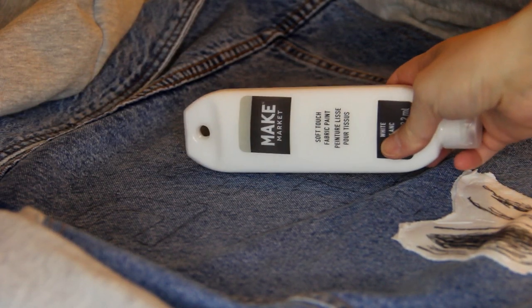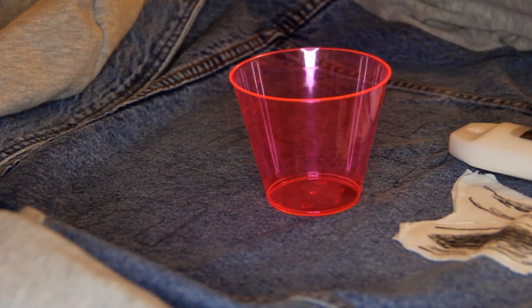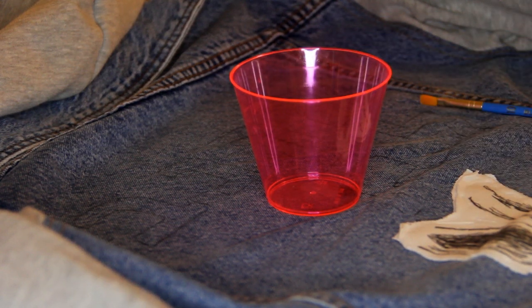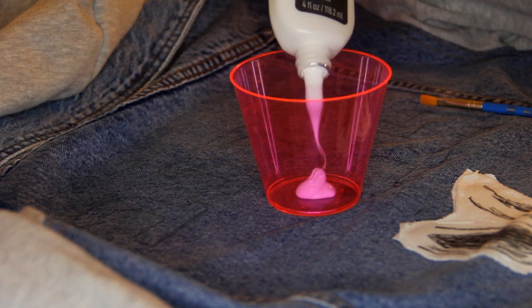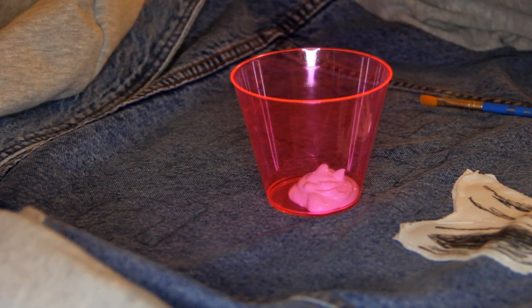I decided to paint Hebrew words onto this jacket. I used a fabric paint. I had originally thought of trying to sew in the words by hand, but it would have taken a long time and wouldn't have looked as nice as embroidery done with a machine. So I decided to go with paint, and I thought it would fit with the aesthetic of the jacket.